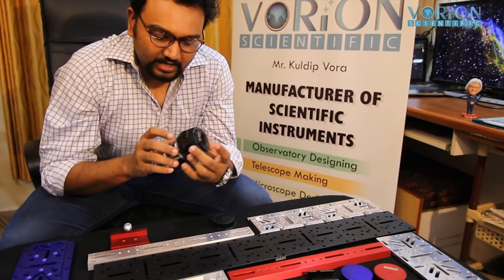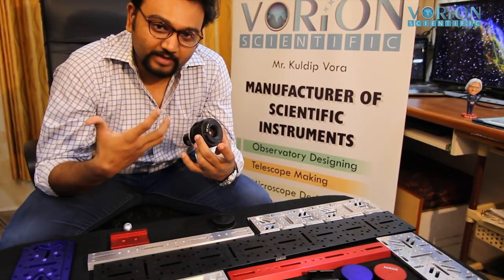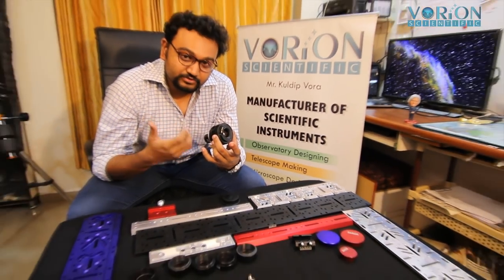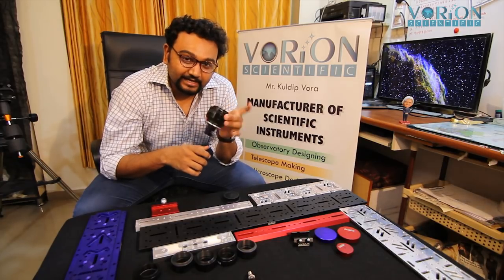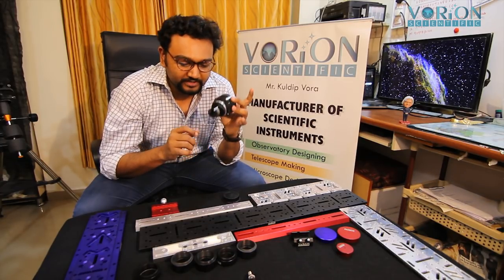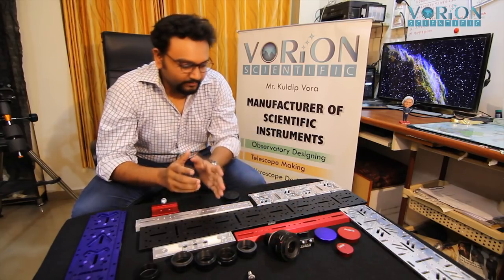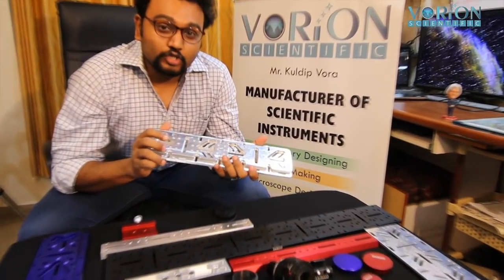Sometimes we don't have so many eyepieces, so for DIY groups and astronomy groups, you can now use your Canon lens as a quality eyepiece. It's pretty good. That's the first product.